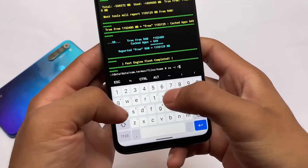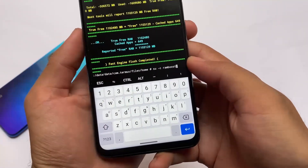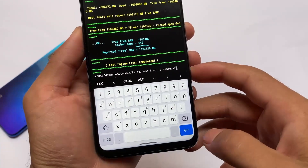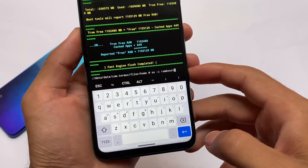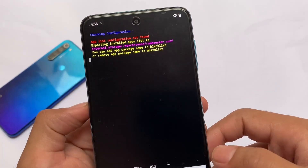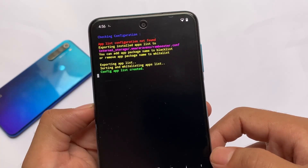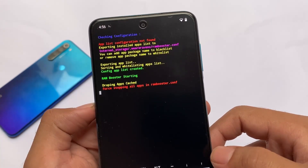Now let me try the RAM boost command: 'su -c ram boost'. This will boost the RAM by freeing it up again, so you'll be able to play games more freely. It will take some time after entering the command, so just wait for everything to happen.